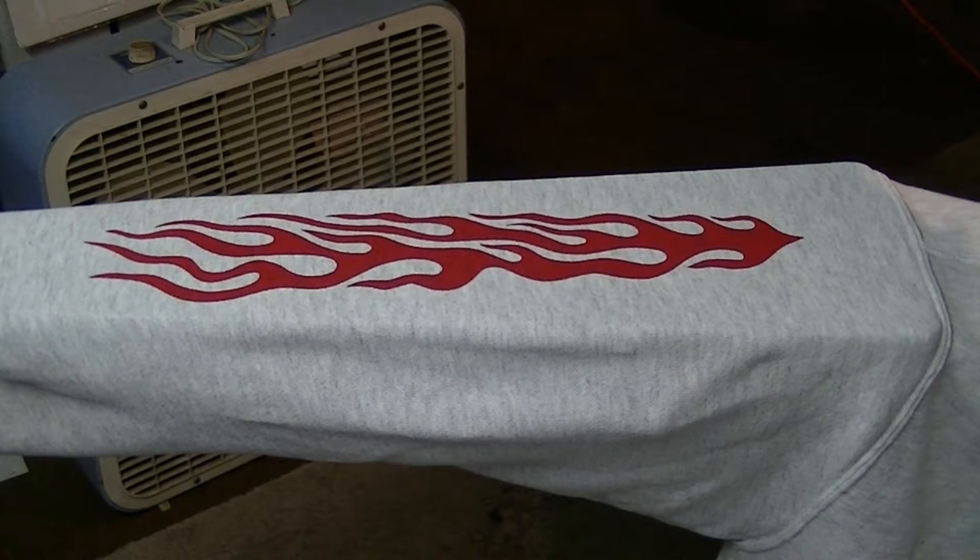This is called screen printing on sleeves, and this is a sweatshirt. If it was a darker sweatshirt — like a black sweatshirt — you'd be using possibly white or another color, maybe yellow. Sometimes we do a blend so we can do flames with all different colors in it. In this case we're just doing a quick one for you to see how it's done.